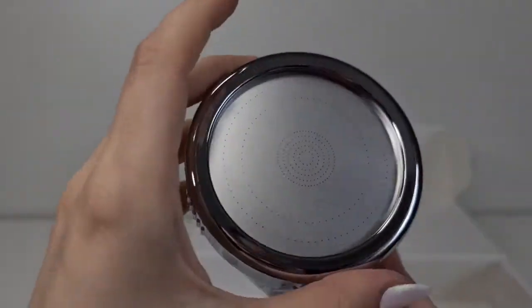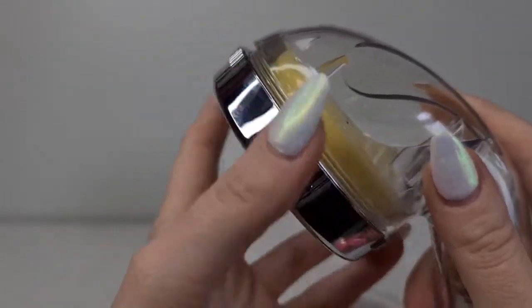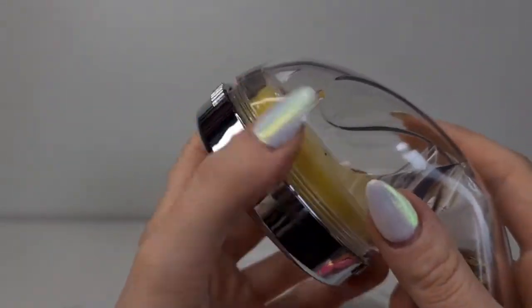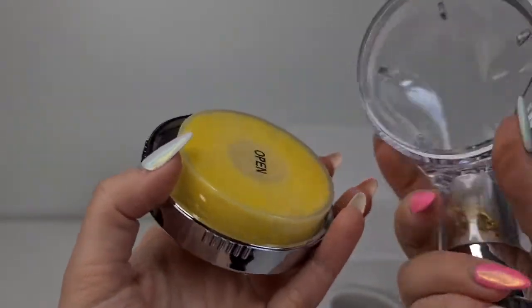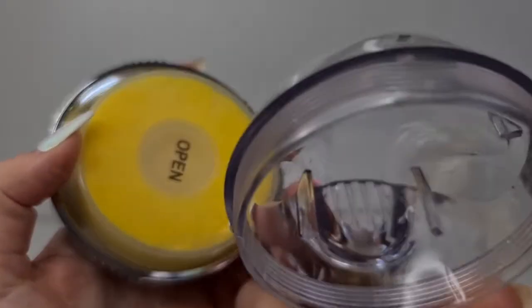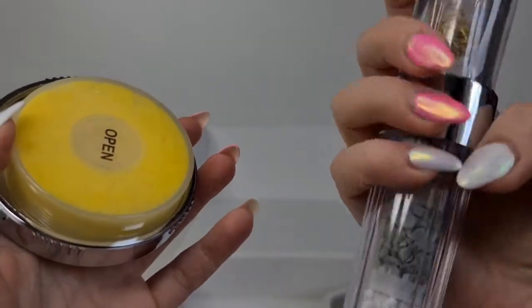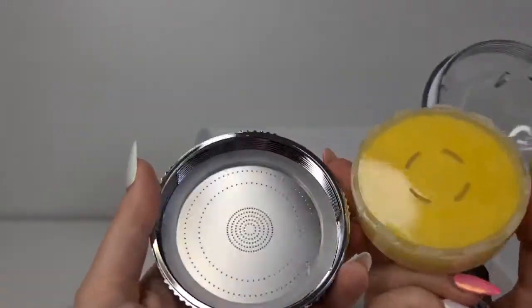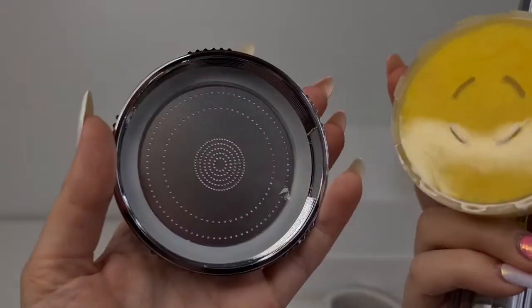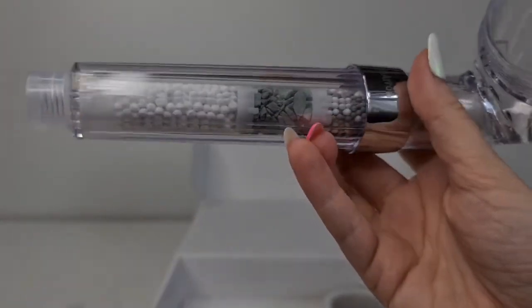Sometimes it's really hard to clean all the tiny holes here, but maybe if you maintain it with a small brush you can keep it clean. This is how we open it. I'm not sure how we are going to change the inside — I think we need to unscrew this also. Maybe I'll have to do another video when we change the filters inside.